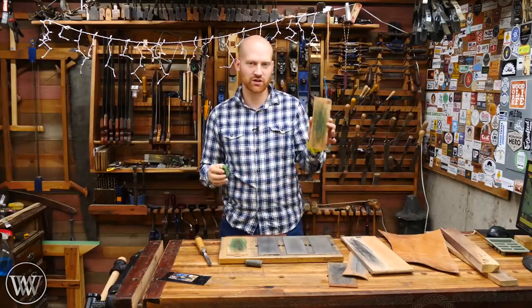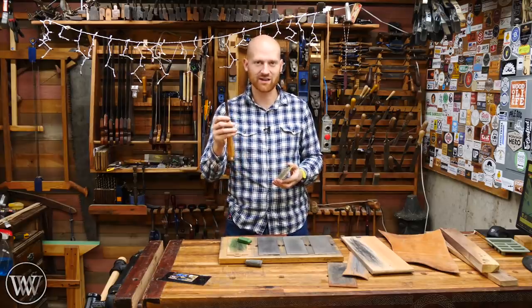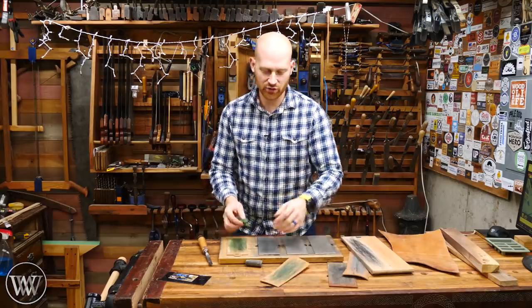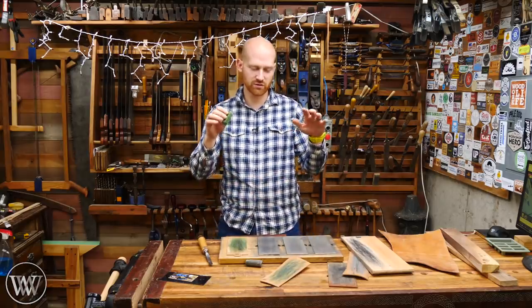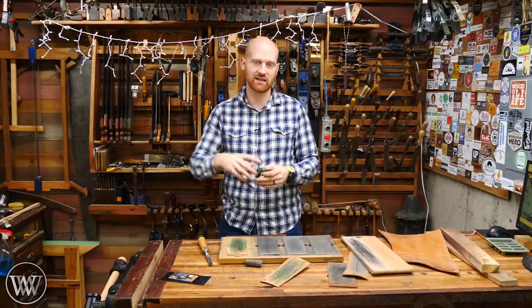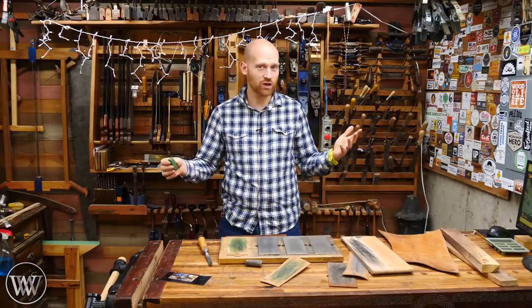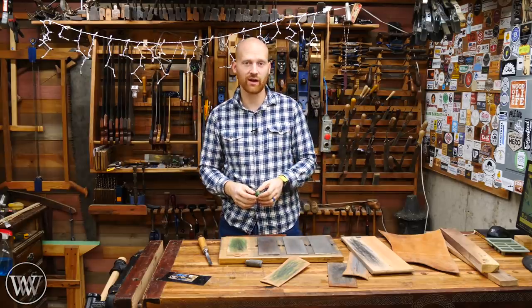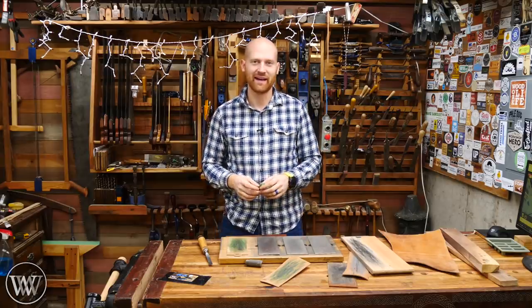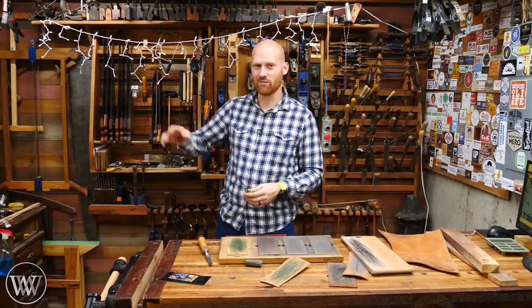The first time I actually started using a strop completely changed my world and made me change my mind as to what actually sharp is. It's a phenomenal thing to have in your shop. If you want to find out more, I have links to the strops I sell as well as other resources down in the description below. I hope you like this video, and if you have any questions or ideas, I'd love to hear what your favorite way of stropping is — what material, what compound — let me know down below. Until next time, have a wonderful day.